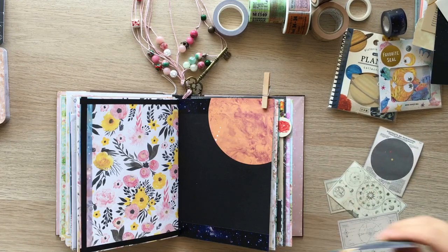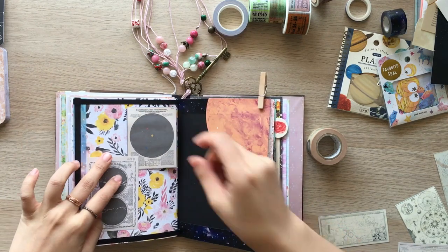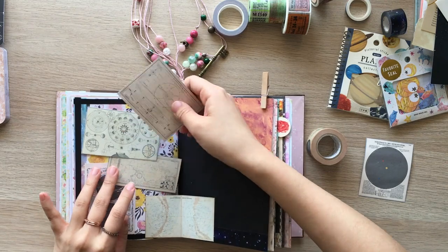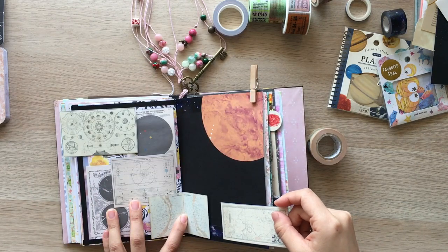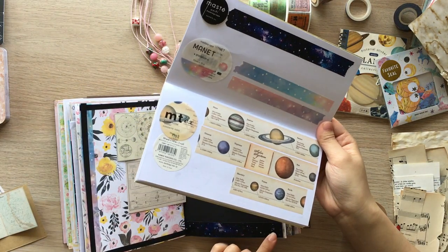Now I'm playing with printables trying to make the left page look like an astronomer's desk. I pulled out tea dye paper and craft paper to see how they look if I back the printables with them. Now I'm looking into my washi tape display book.